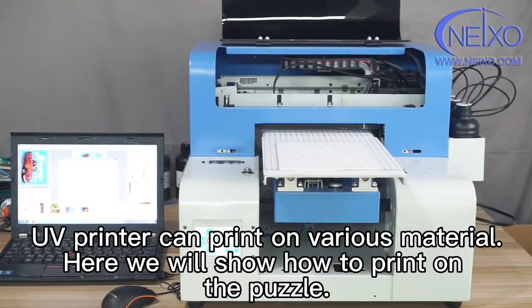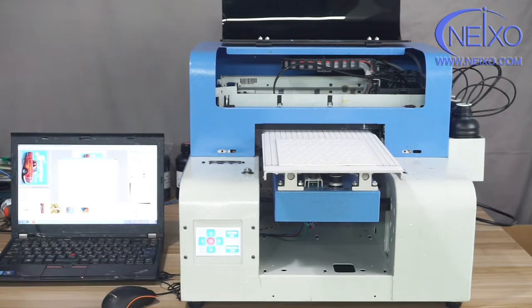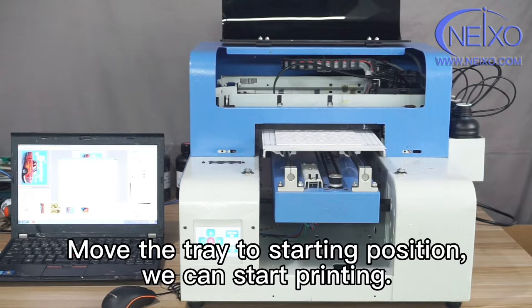UV printer can print on various materials. Here we will show how to print on a puzzle. All the design is set up in RIP software. Move the tray to the starting position, and we can start printing.